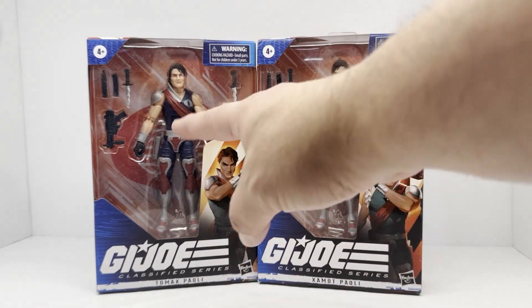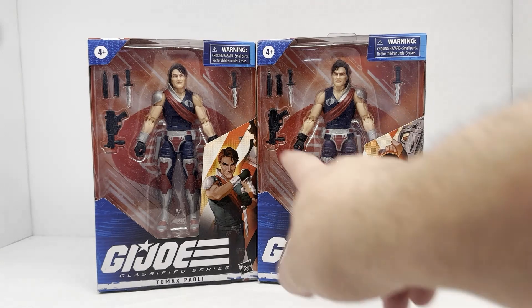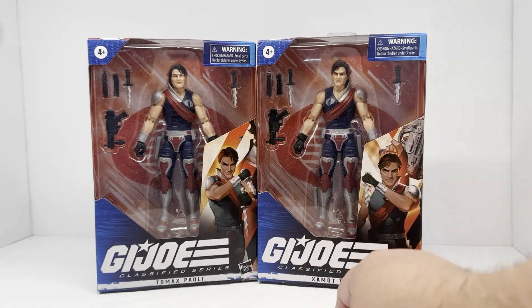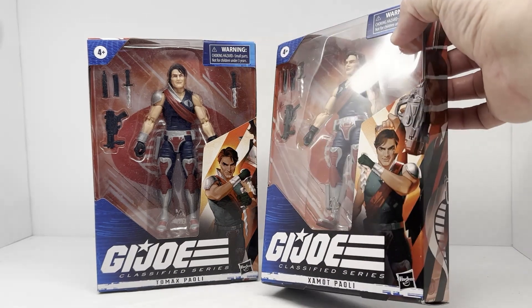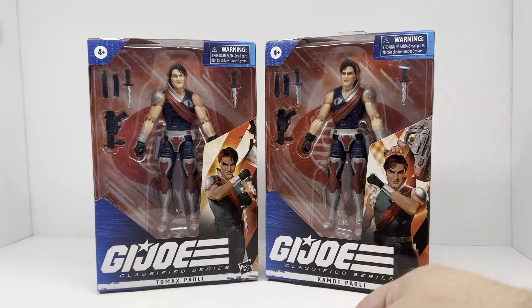As you can see, everything's pretty much identical as far as accessories go, and these guys are just mirror images of each other — that's always been their shtick. Xamot over here has a scar on his face, whereas Tomax does not. I'll put some more information up throughout the video showing some images of the original figures and maybe some images from the cartoon series. It's a cool set of figures.